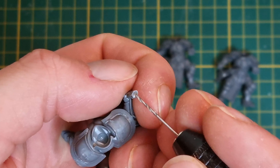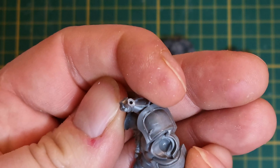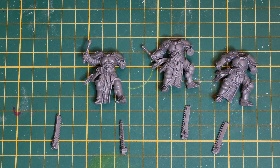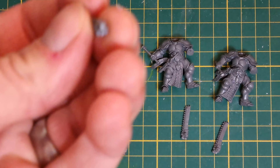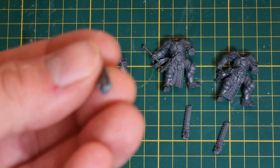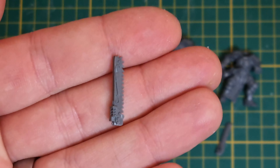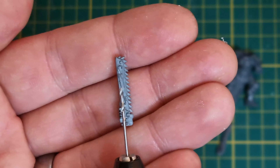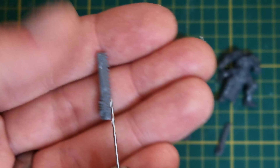You want to make sure that your holes are in the center of both the handle and the blade, but they only need to go about one or two mil deep. You also want to try and make sure that when you're drilling you're going in straight relative to the part so that you don't accidentally blow out the side.